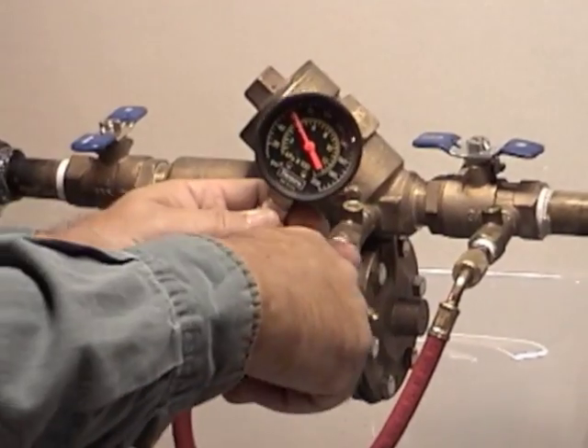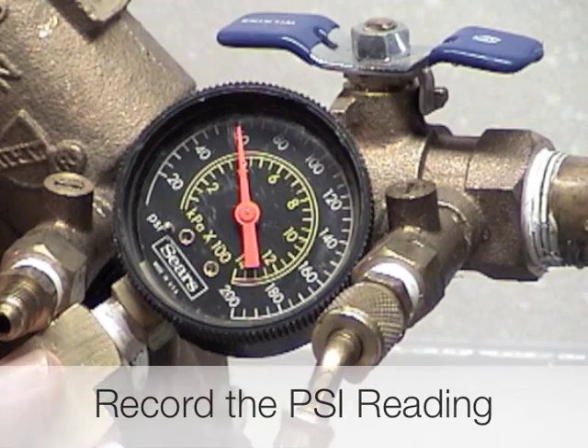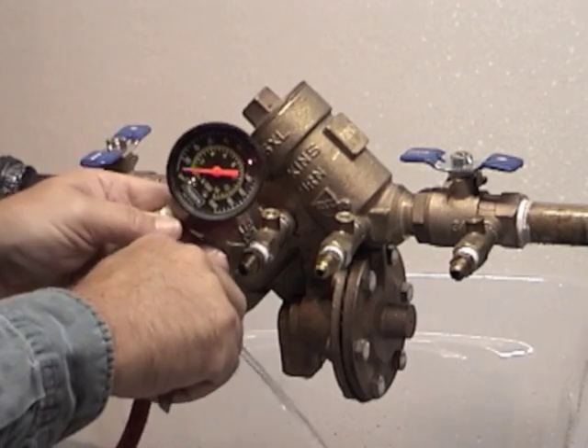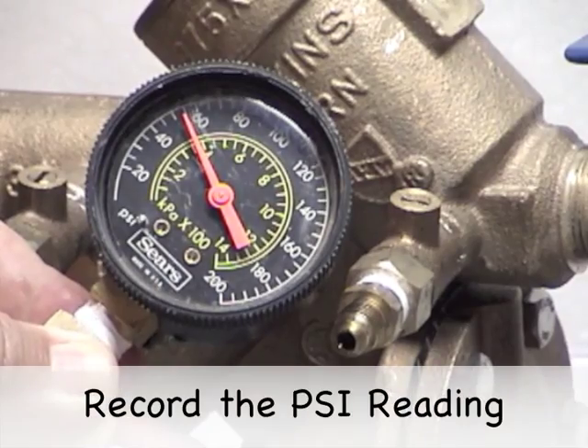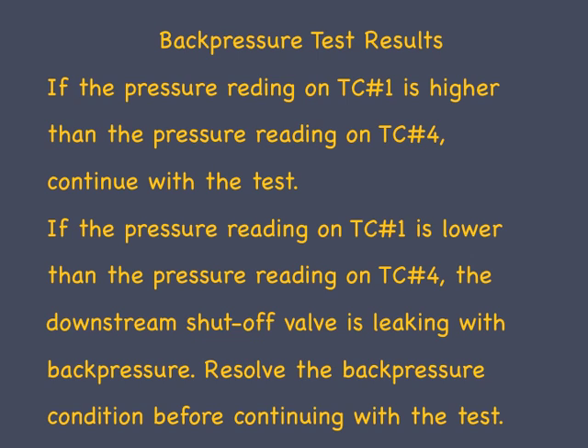To measure for back pressure, connect a standard PSI gauge to test cock number one and record the reading. Then remove the gauge from test cock number one and connect it to test cock number four and record the PSI reading. If the pressure on test cock number one is higher than on test cock number four, continue with the test. If it is lower, the downstream shutoff valve is leaking with back pressure — resolve the back pressure condition before continuing.